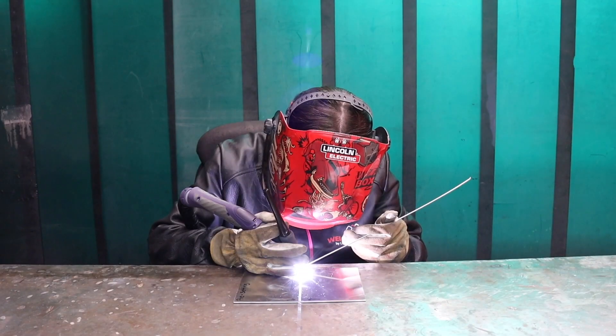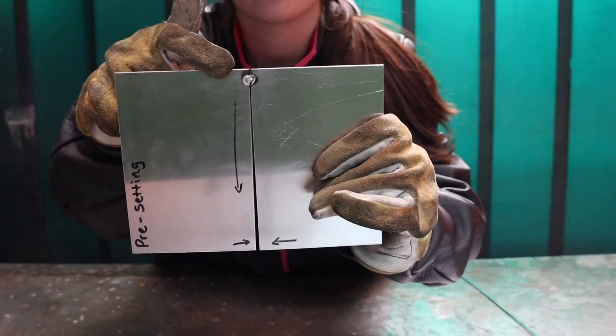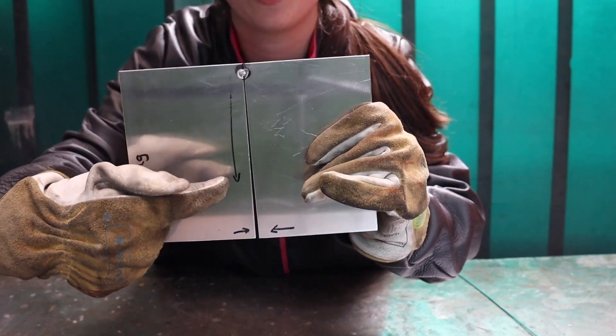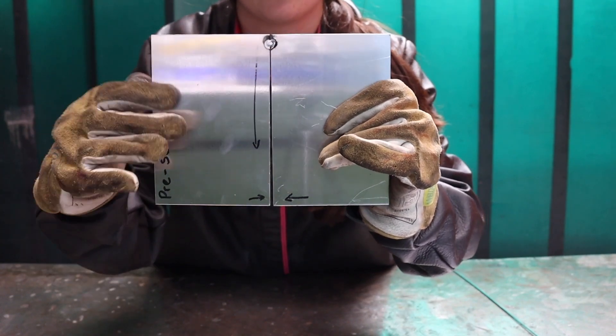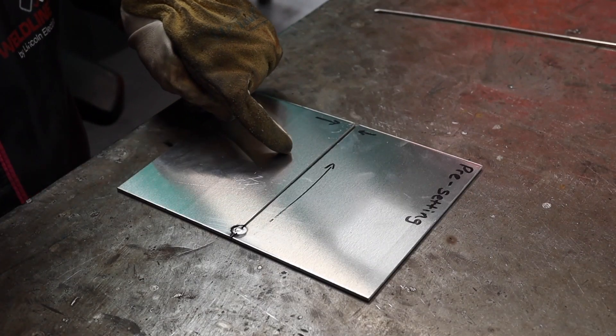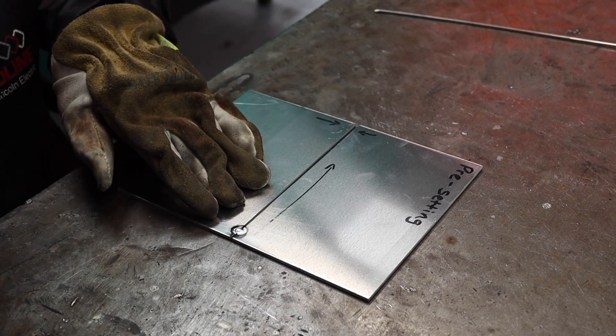For this butt weld, I'm only tacking one end at the moment. I'm using 3mm aluminium and I'm going to be leaving about a 2mm gap just so I get a bit of penetration. As you can see, I've tacked the top here with a slight gap, but then I've allowed it to open up more as I go down. This is to allow for the shrinkage to happen, so I'll end up with an even gap the whole way down. This is the direction I'm going to be welding, and as I weld in that direction the gap will shrink and even out.